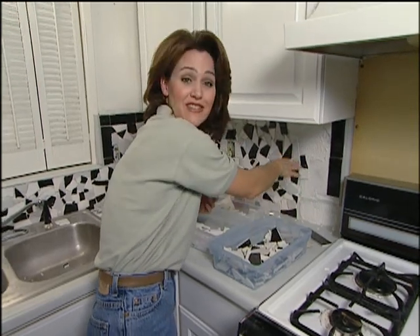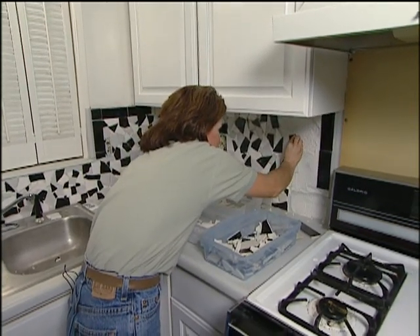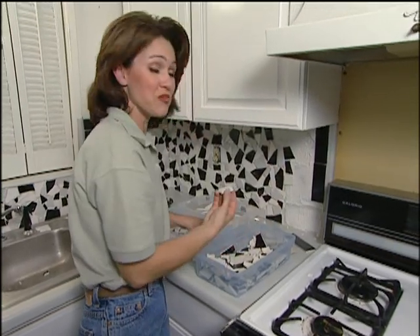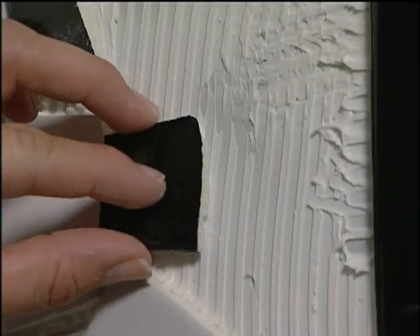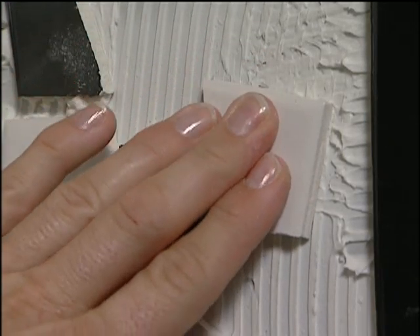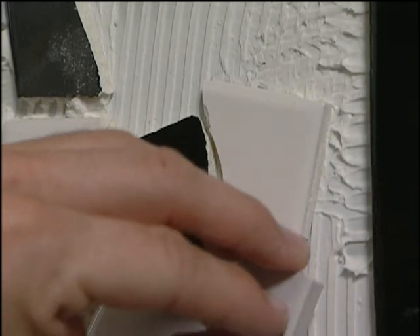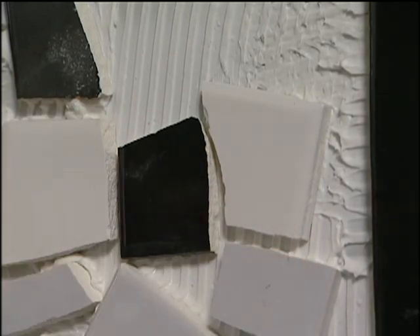I'm almost finished — I just have this small area left to do. Now this is a pretty time-consuming project, but that's only because you're working with such small pieces. However, it's a very simple project that you can do yourself. As soon as I get through with this area, we need to let this set up for at least 24 hours for the mastic to dry. Then we can come back in and grout this, put our plates back on, and we'll be finished.